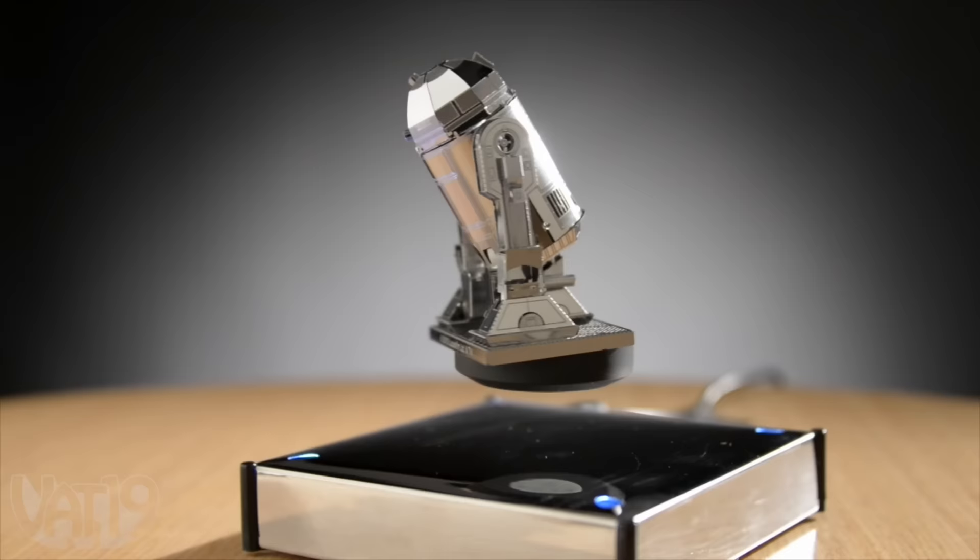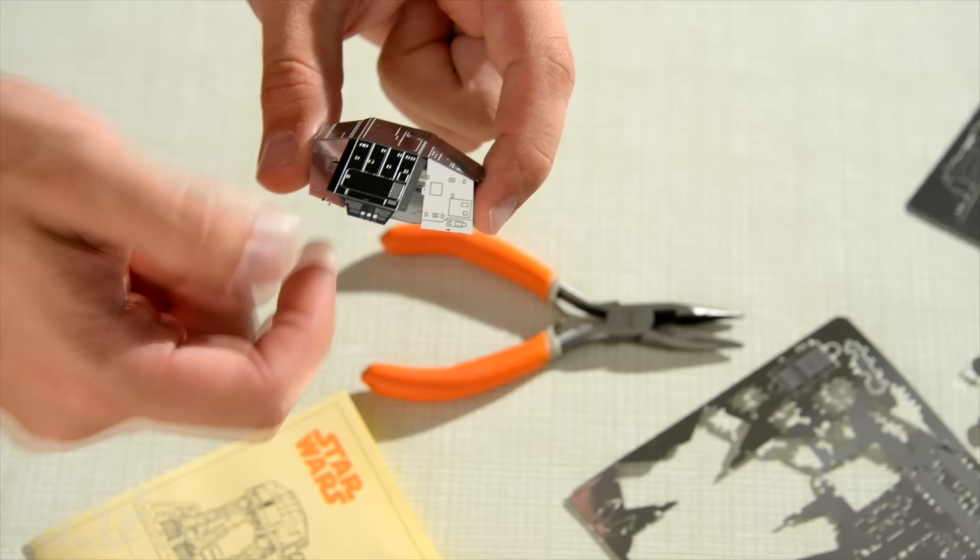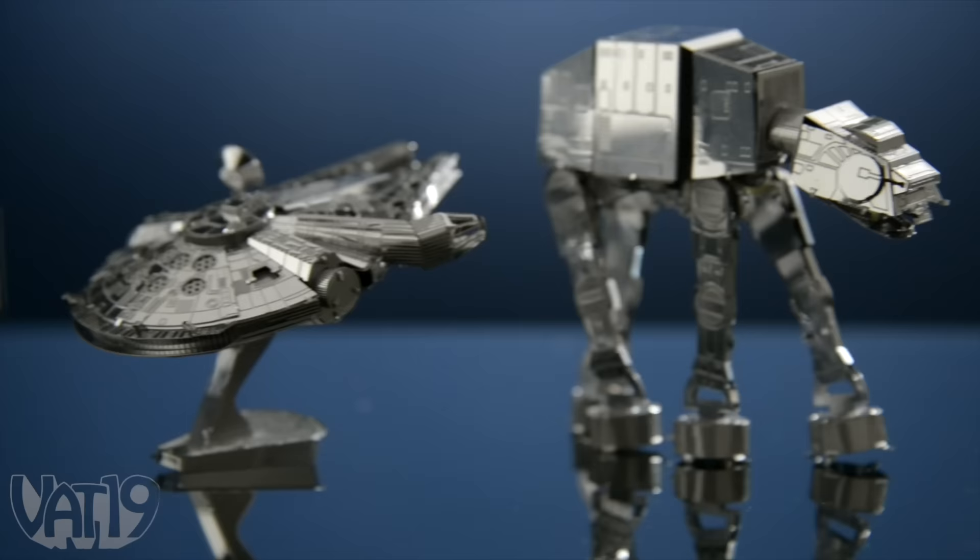The completed models are small in scale, but big on laser-etched detail. The models aren't held together by glue or the force — just an ingenious slot-and-tab design. Each model can be assembled in an hour or two using only pliers. These are the models you're looking for. Buy them now at vat19.com.